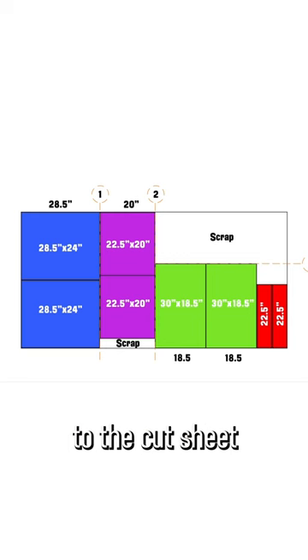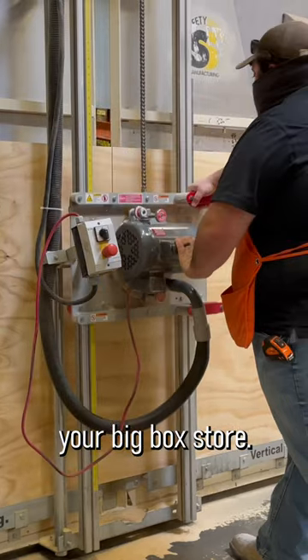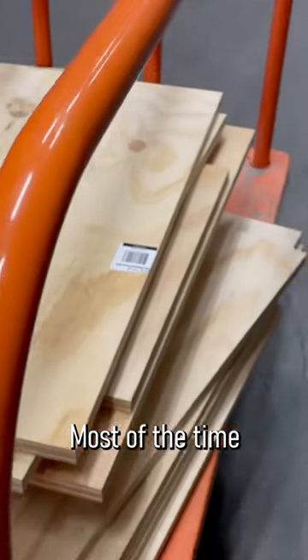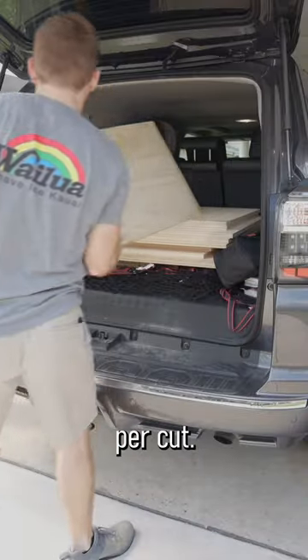In the description, I'll link to the cut sheet that you can take to your big box store, and you can ask them to make all the cuts for you out of one sheet of plywood. Most of the time they won't charge you for it — sometimes they only charge a couple bucks per cut.